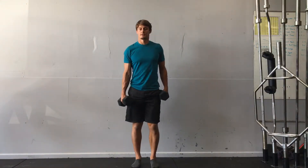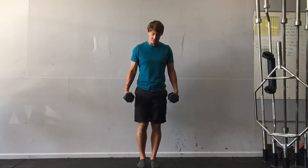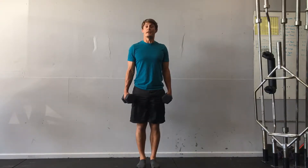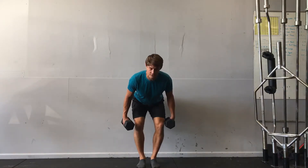Dumbbell hang power cleans. I've got two dumbbells. I'm standing tall with my feet together at the beginning, and then I'm going to hinge at the hips and bring the weights down to knee level.